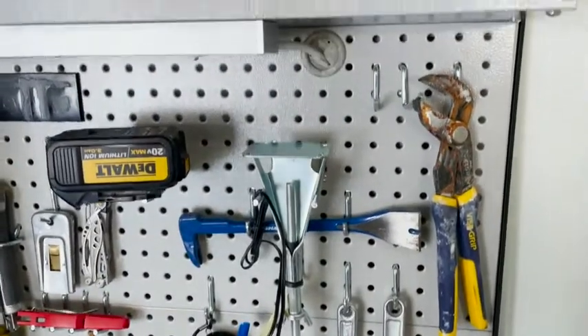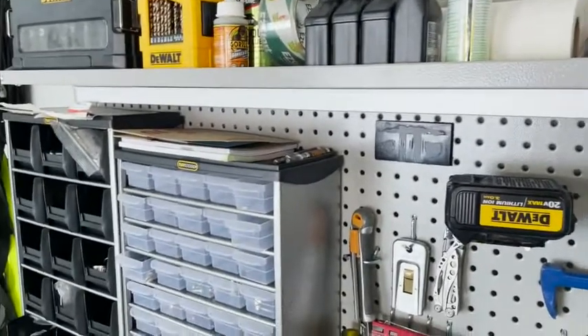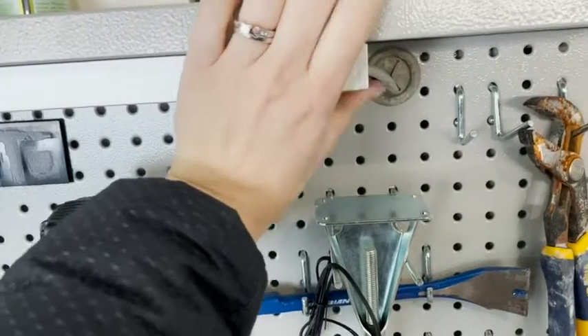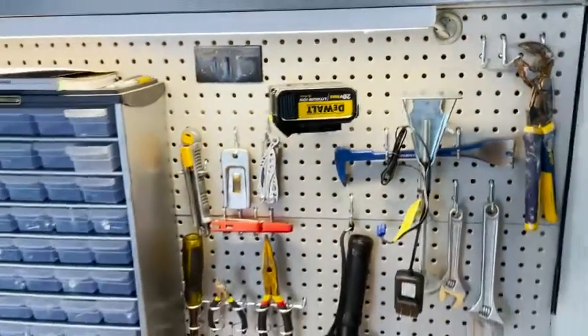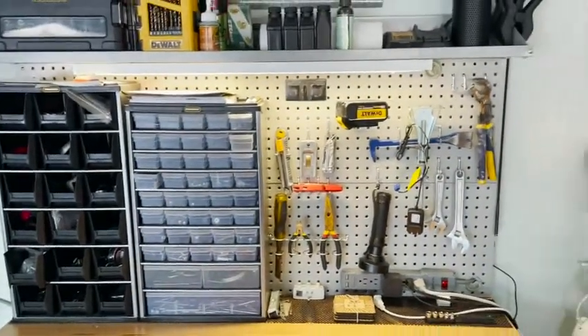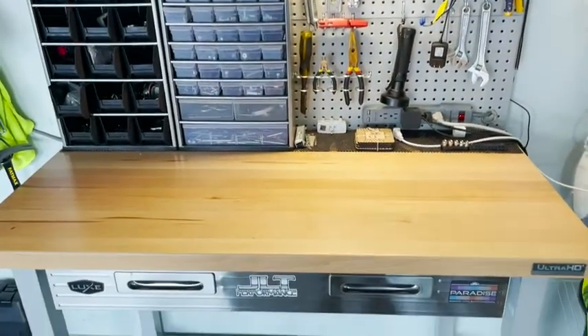My husband has set some other things up on the pegboard so we only use half of it, but there's lots of storage and lots of space. You also have a nice shelf on the top where he sets and stores things, along with an LED light on the top.